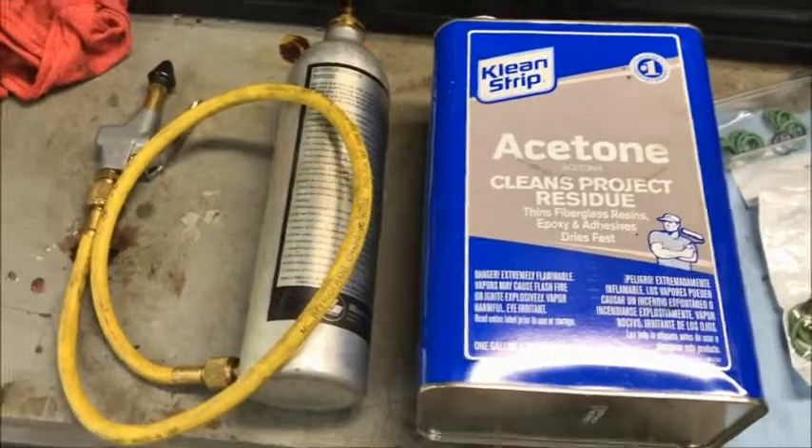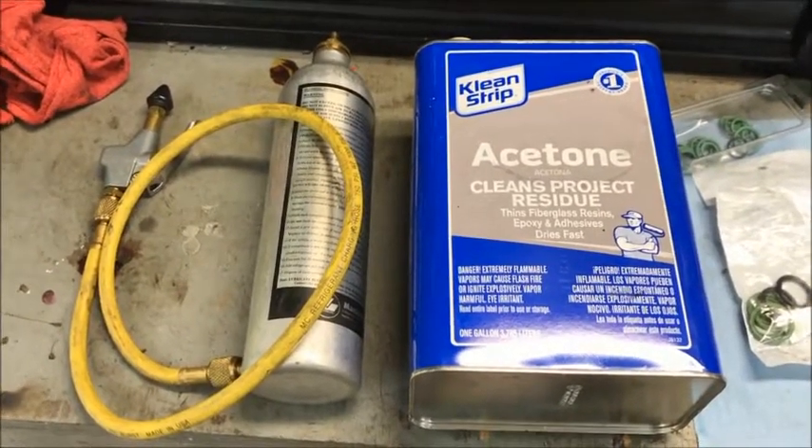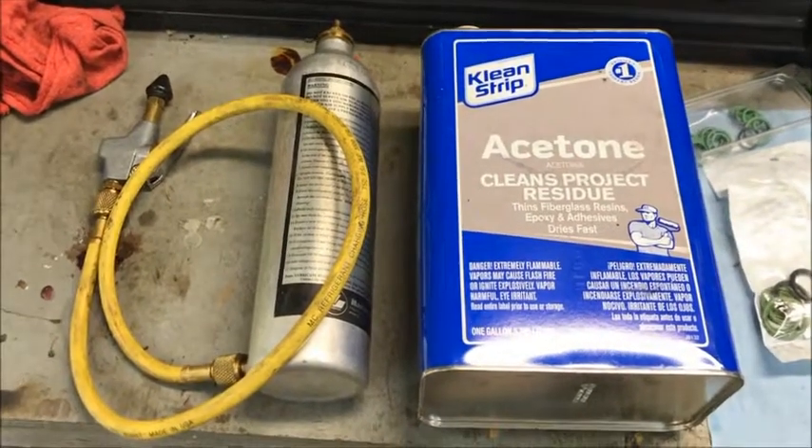Hey guys, welcome to Brian's Raj. I want to talk to you about flushing your AC system in your old school vehicle in preparation for a conversion from R12 to R134a.